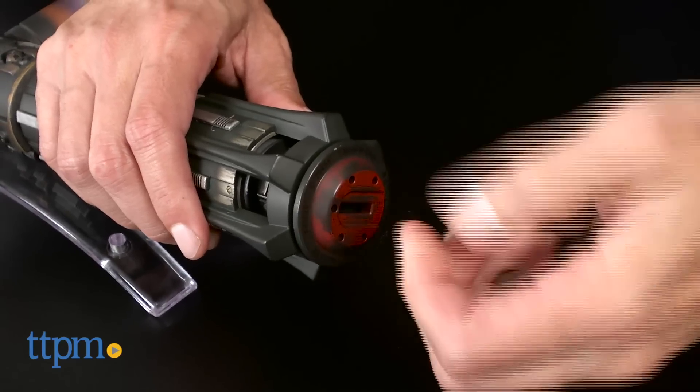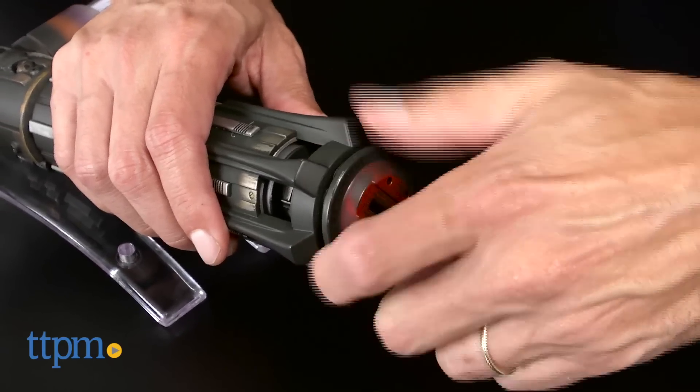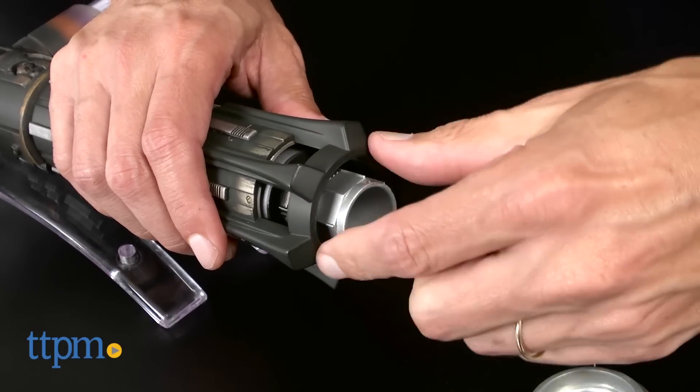You install them through the bottom of the base, underneath the hilt. You will need a screw to open up the bottom. There's a piece that comes out — install the batteries and then put that piece right back in. It also comes with a display stand, which you can see right here.